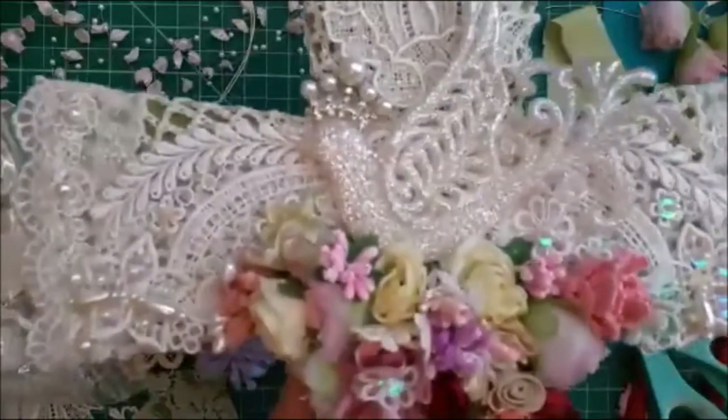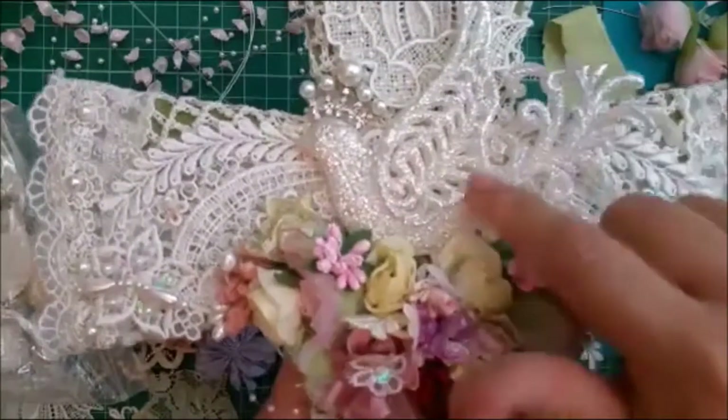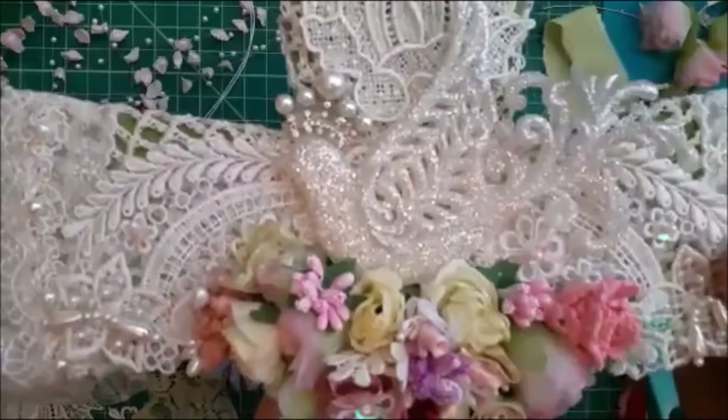I've actually attached the dove now, it's attached, and I did put the crown on top of the dove.